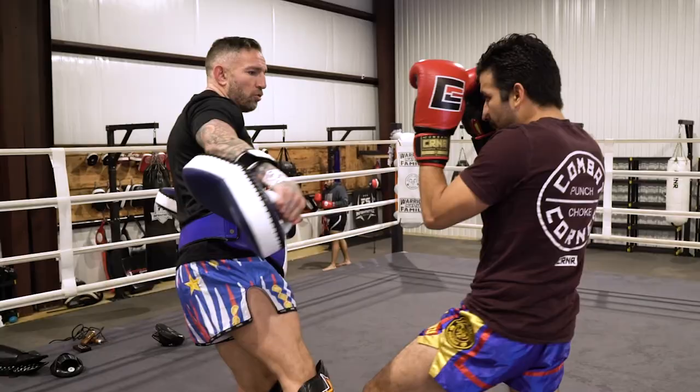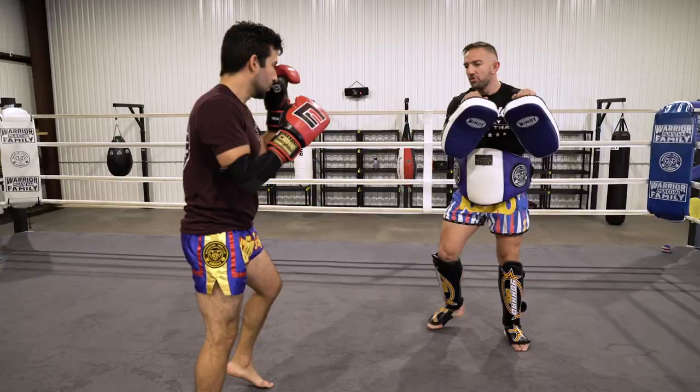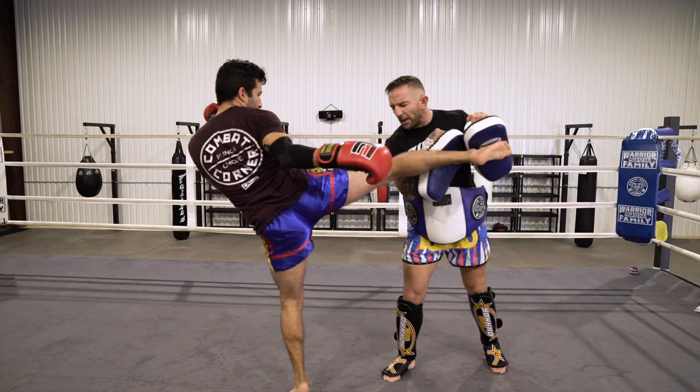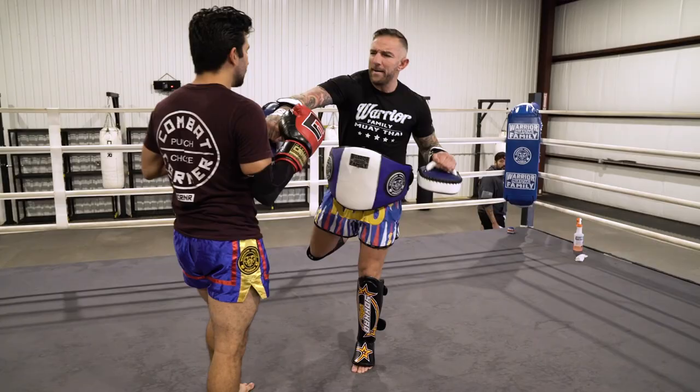And right there we have the second of many, many times Liam Harrison threw me on the ground — within the first 30 seconds. Here we're playing with one of the warrior family favorites: the kick-punch, or the fake superman punch, whatever you want to call it. While I thought I was pretty good at it, Liam says I was over-exaggerating how much I was leaning to the left. He wanted me to stay totally upright to make the strike more hidden and to allow me to rotate more into that right hand.